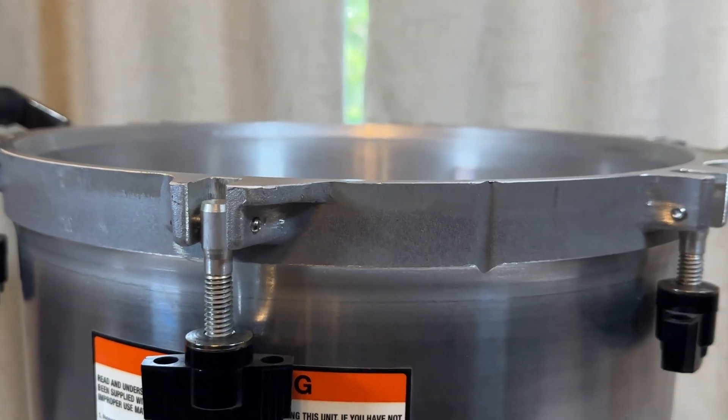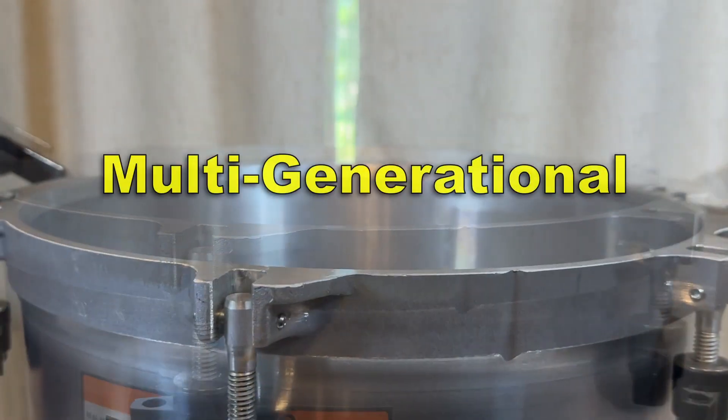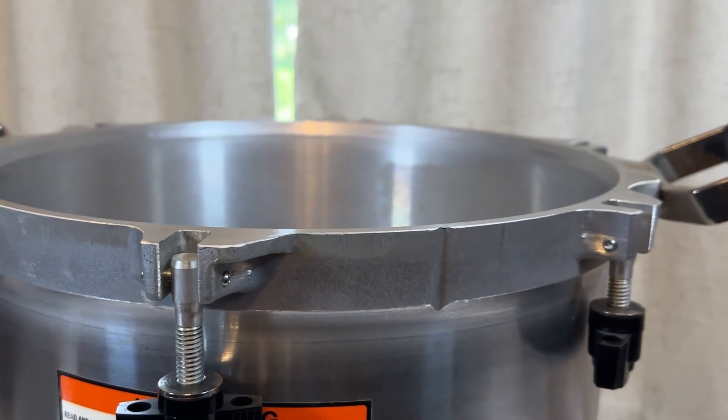This is a generational purchase. This is something that you will keep the rest of your lives, and your kids and grandkids can keep it also. It is a wonderful piece of equipment.